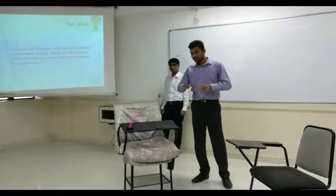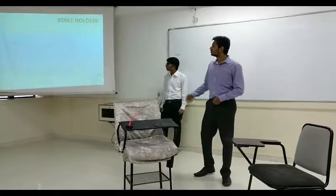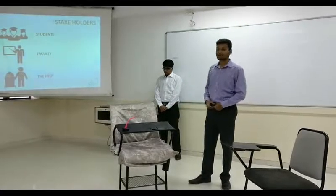It utilizes space well and makes it perfect for the students. So our stakeholders were students, faculty, and the deans. We did a survey from all three of our stakeholders.